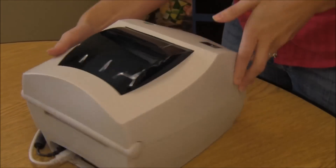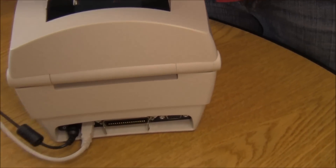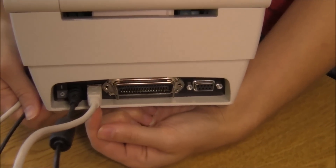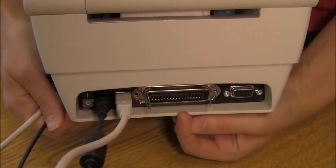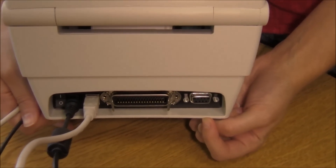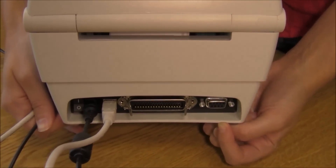When you take a look at the back of the printer, it has USB, which you can see right there, parallel, and your DB9 serial interface — the same as the 2844.